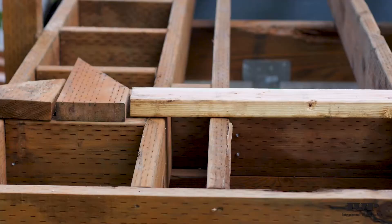The homeowners have chosen Trex Signature Rail. Whatever rail you choose or are installing on your deck, there is a very specific blocking detail that you have to abide by according to Trex or your local jurisdiction. You'll always want to check with them to make sure the blocking detail you're using is correct.